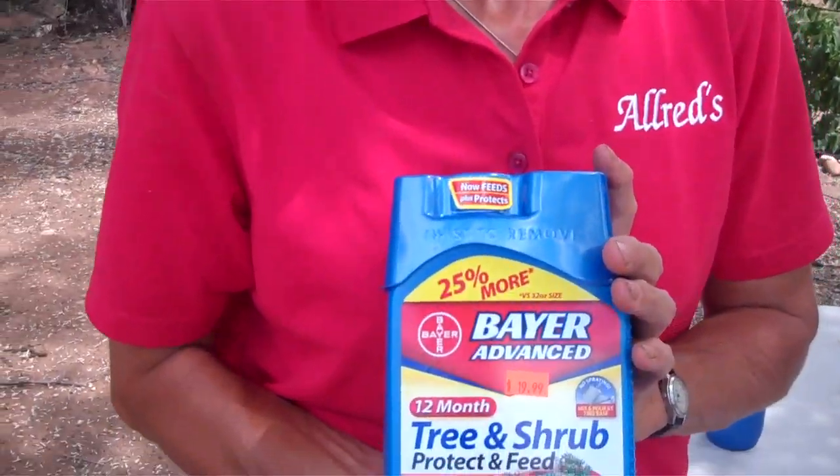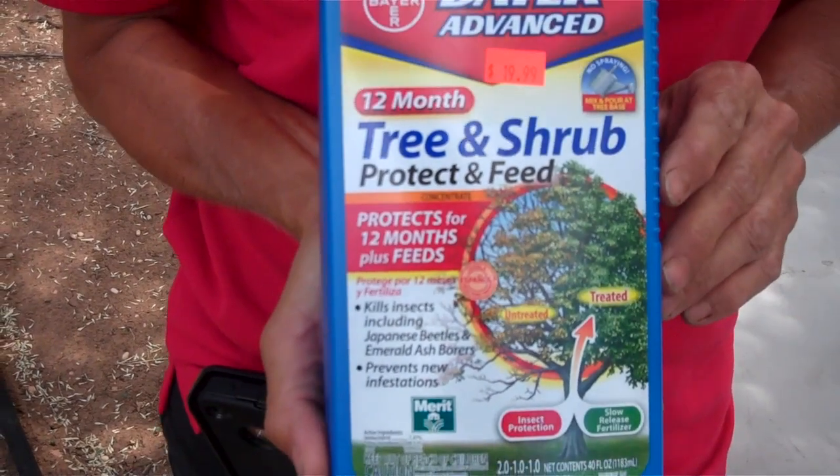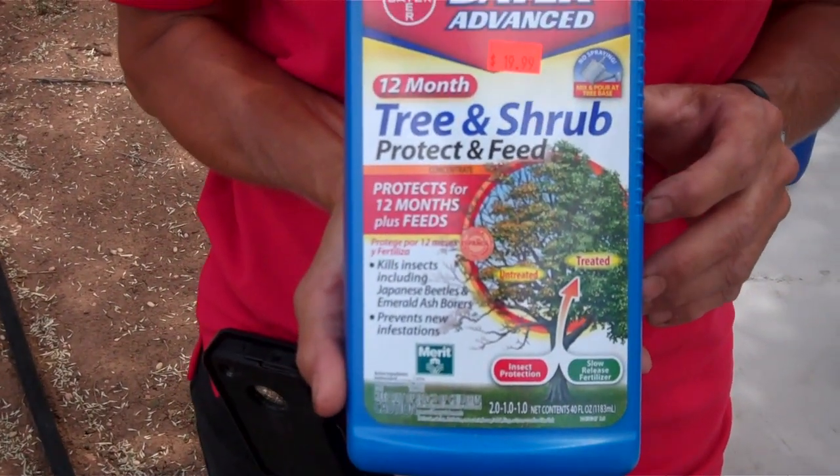Another thing that predisposes them to a borer attack is mechanical injury — like you ran into it with your lawnmower, somebody ran their bicycle or tricycle into it, or you hit it with the weed whacker. Those kinds of things open up a way for the borers to get in. Now let me show you this product. It's so good for so many things, but when you're dealing with borers or trying to prevent borers, this is the thing you want to use.